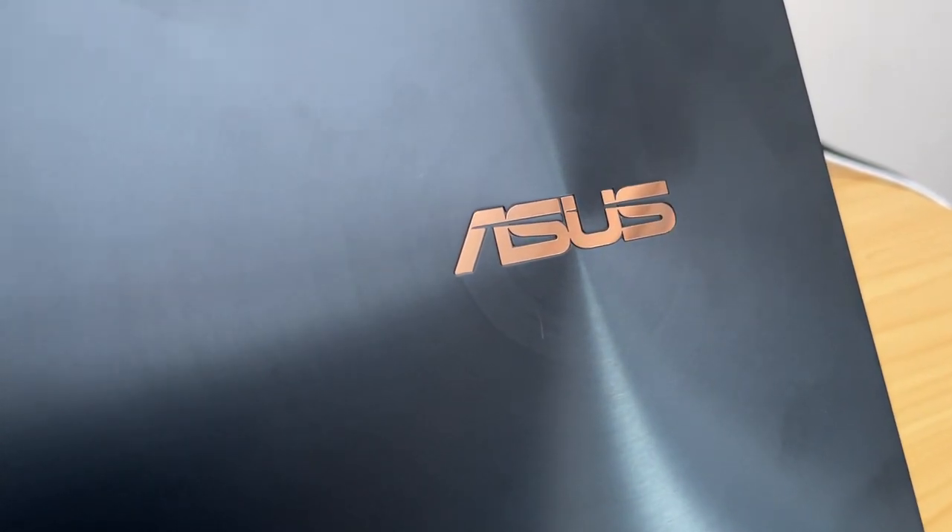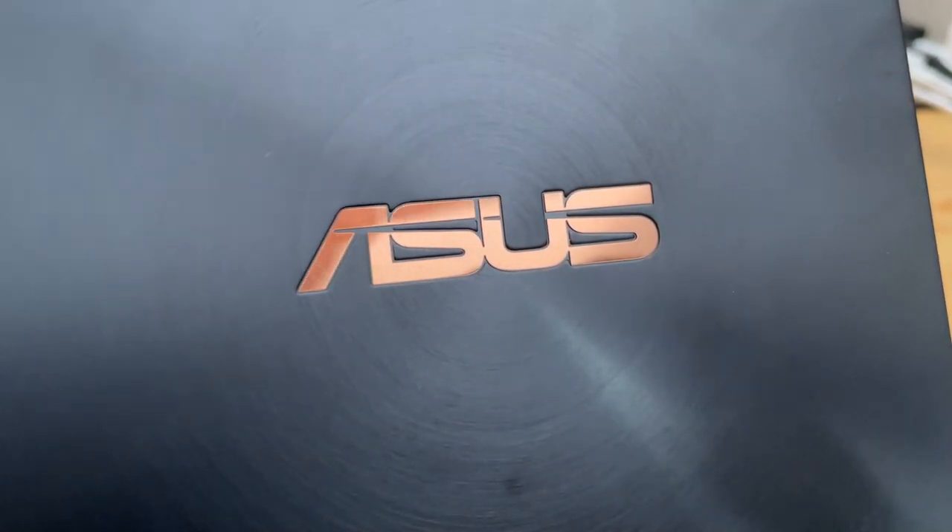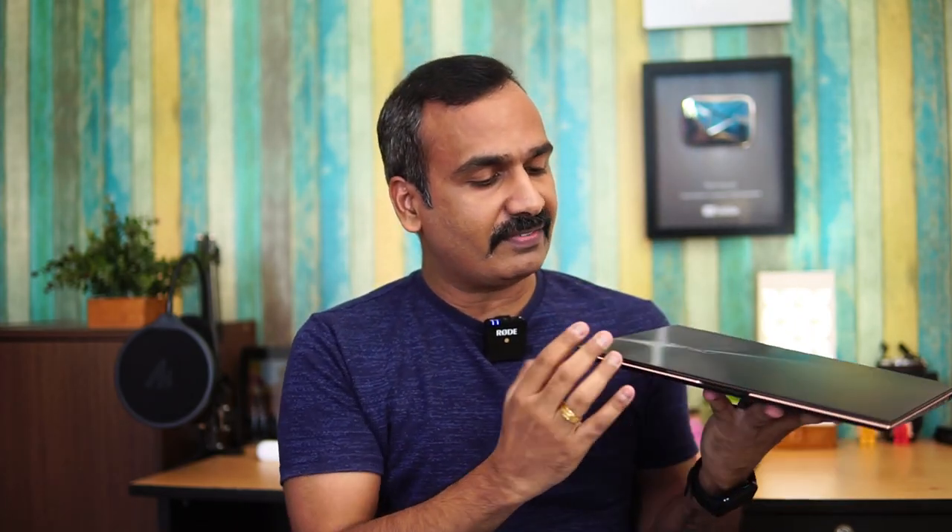Looking at the design, it features an all-metal chassis — the back panel is plastic, but overall it's well-built with a great finish. You can see the ASUS logo with red copper accents and concentric circles on the front panel. The design is fairly predictable from the ASUS lineup, with the concentric circles and the ASUS logo towards the left side.